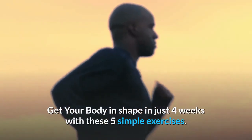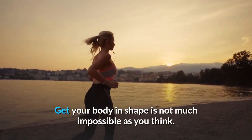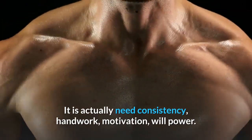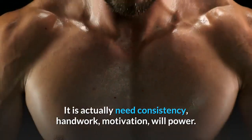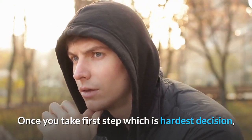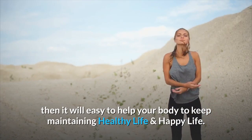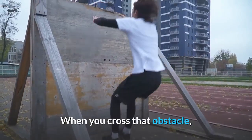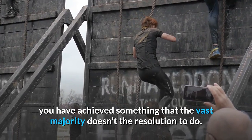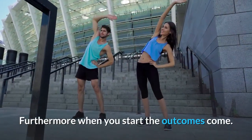Get your body in shape in just four weeks with these five simple exercises. It's not as impossible as you think — you need consistency, hard work, motivation, and willpower. Once you take the first step, which is the hardest decision, it will be easy to maintain a healthy and happy life. When you cross that obstacle, you've achieved something the vast majority hasn't. When you start, the outcomes come.